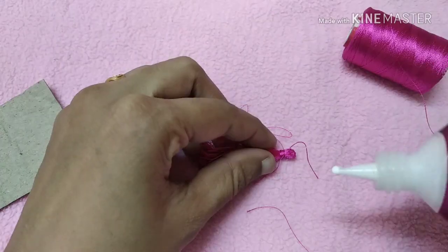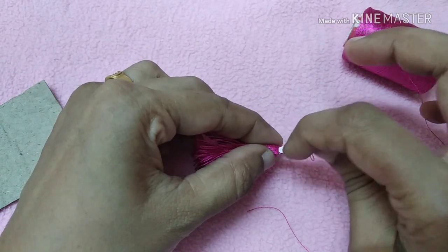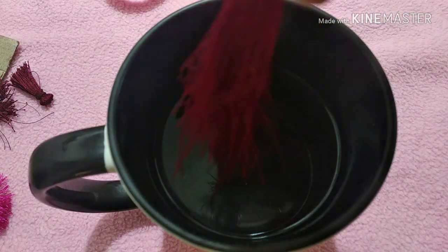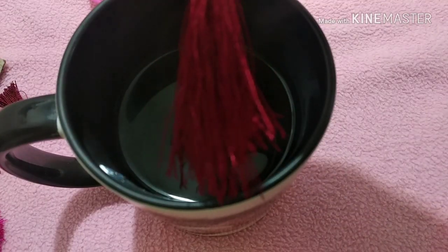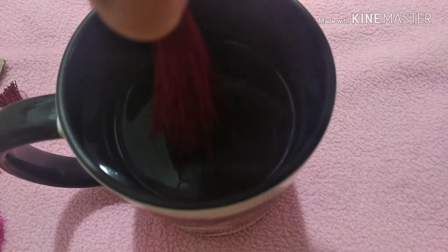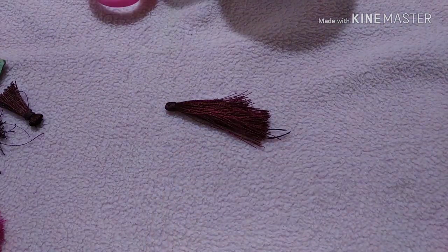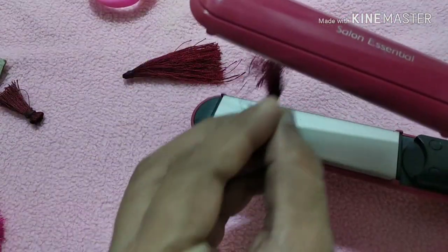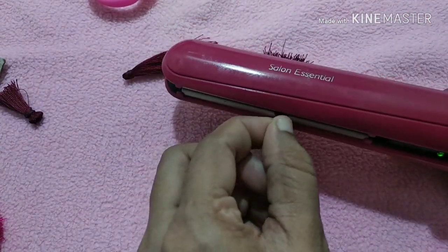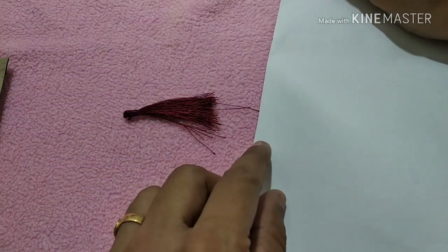If you want to add a little bit of glue, you will need to add a little bit of glue. Then we will finish with glue and make it straight. We are going to use an iron box or hot water in a cup to make it straight. If we use an iron box, we will use a hair straightener.